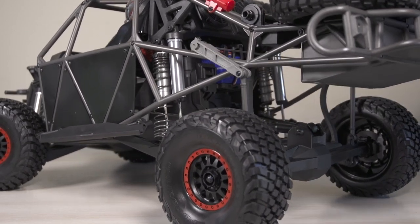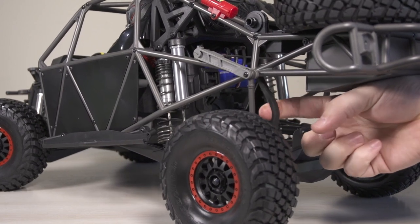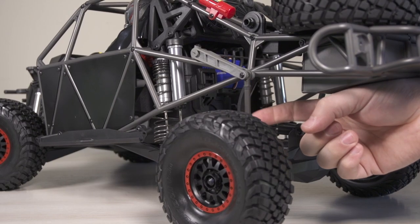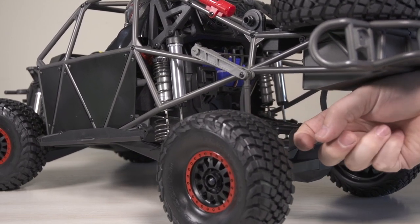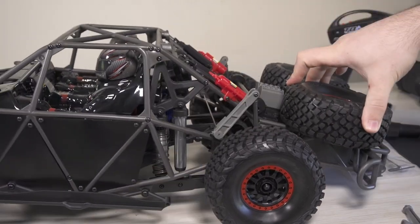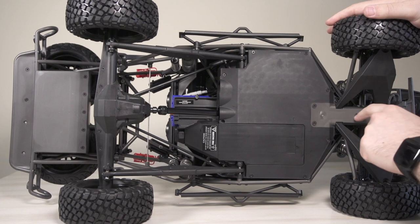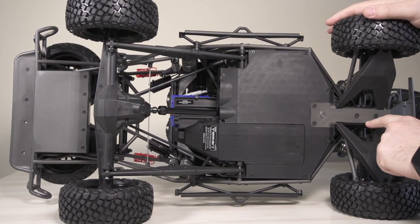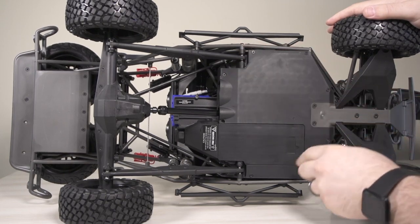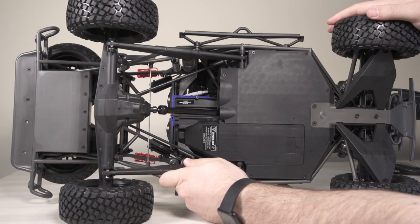There are four inches of travel in the back of the truck and three inches of travel in the front. In the back there are also rubber strap-looking things called suspension limiter straps. They are rubber and they prevent overextension of the suspension system when you hit big jumps and bumps. They also look really cool when the body is on — you can see them pushing through the back.